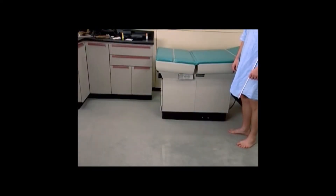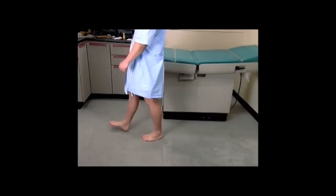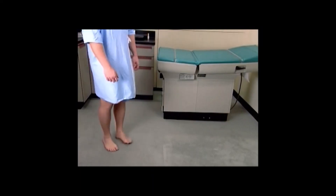We're now going to assess gait. The final part of the neurologic examination is the assessment of gait. Would you walk toward me? Stop right there, then turn around and walk on your toes.